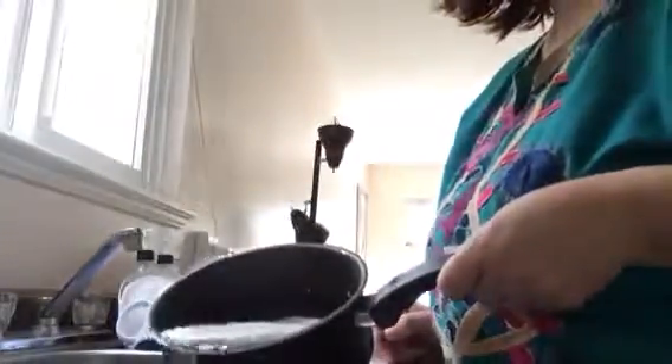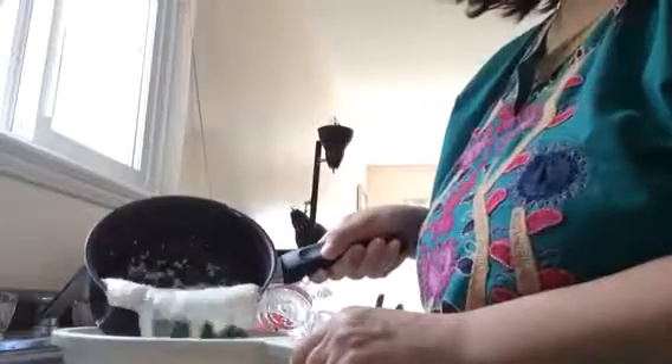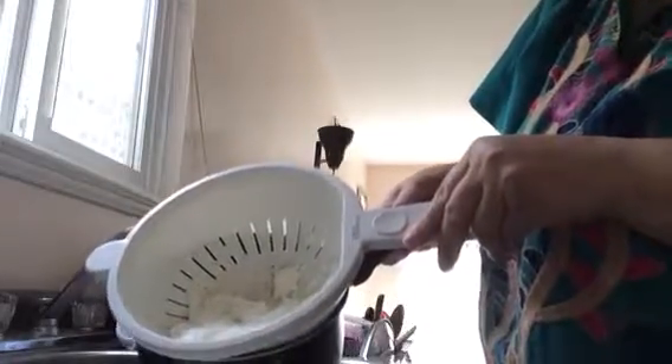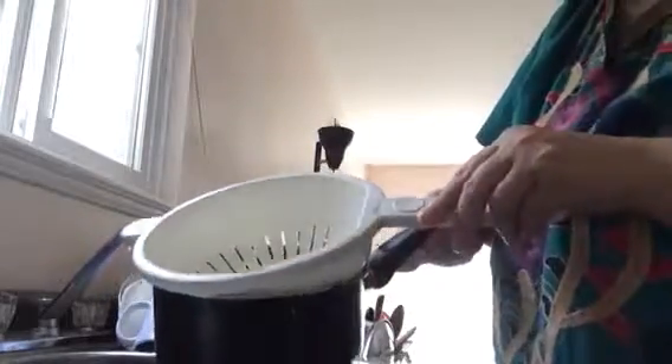What happened is the water is now at the bottom of the cottage cheese. I'll just dab the water and let it all go down. And you can see there is this beautiful cottage cheese at the bottom. All I have to do right now is let the water drain.